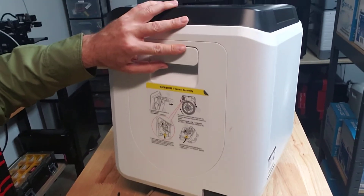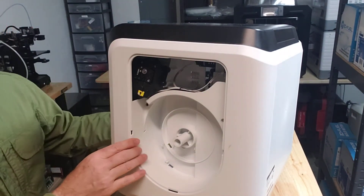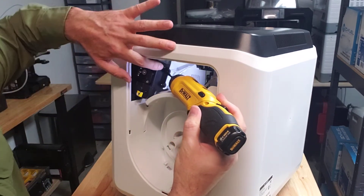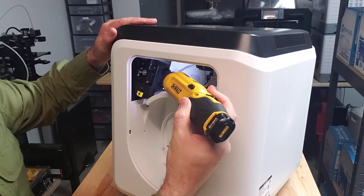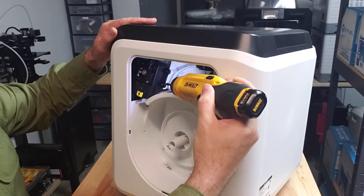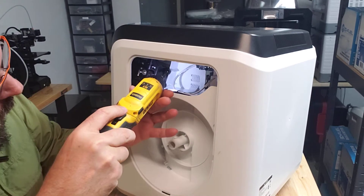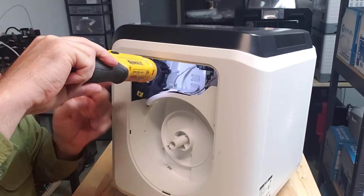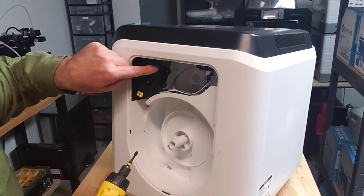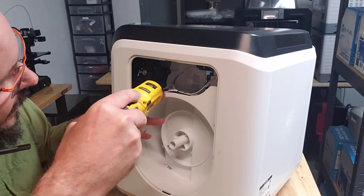I'm going to take this little hatch off. There are two screws — there's one right here and one right down where my screwdriver is pointing. Those are the only two screws we need to take out to get the feeder assembly out. Be careful not to drop the screws — I dropped one and it landed right here, which is where the magnet comes in handy.